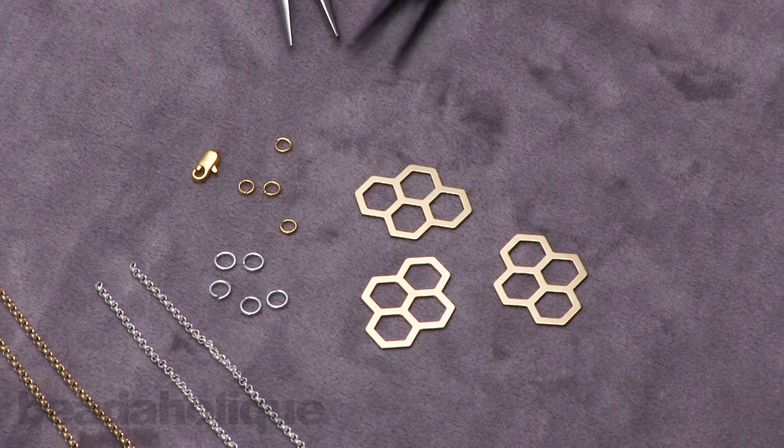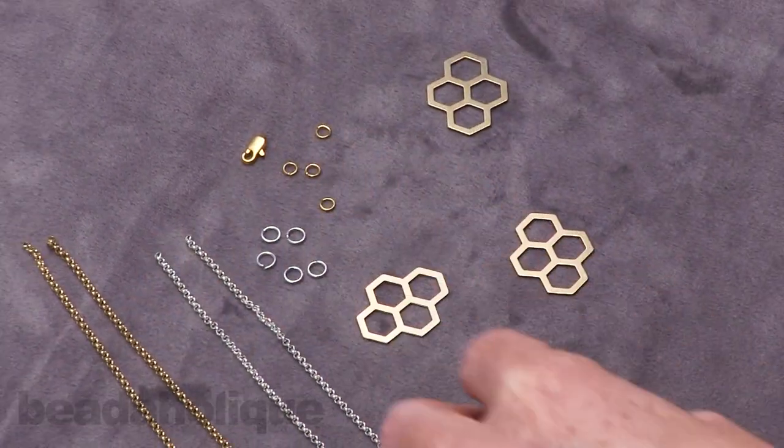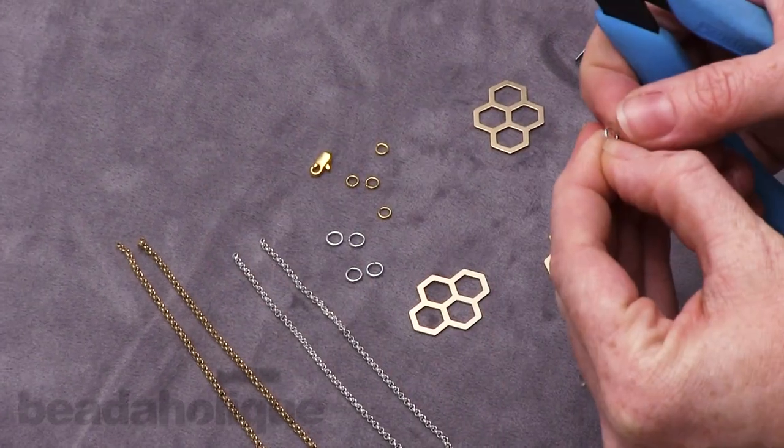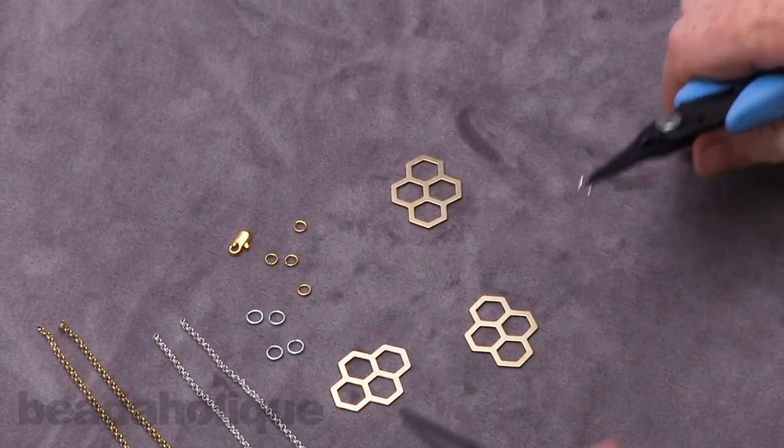So let's get to work — this is going to go really fast. This is a very modern design, it's very on trend, and it's really easy to make. We're going to just open and close jump rings to assemble this.